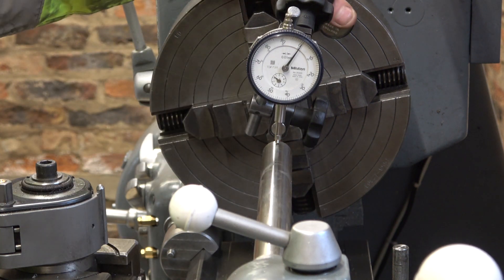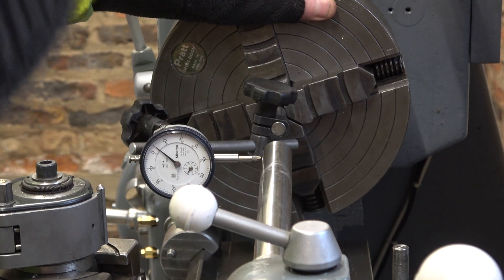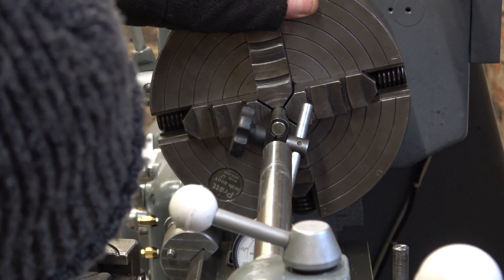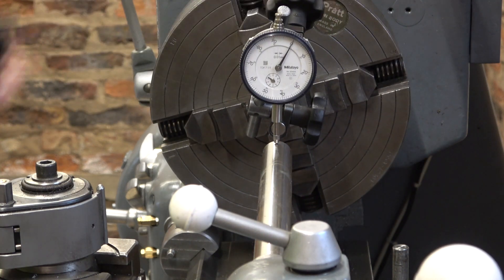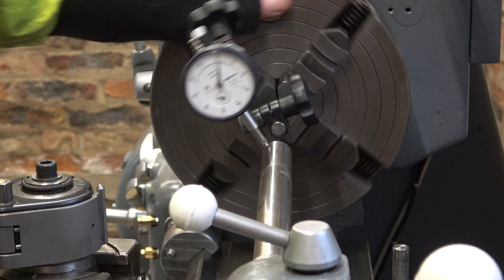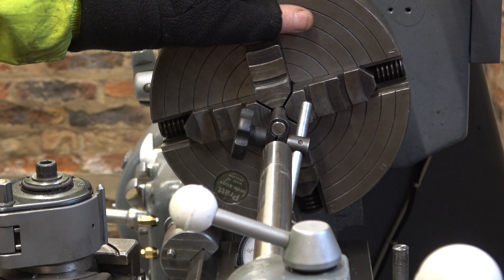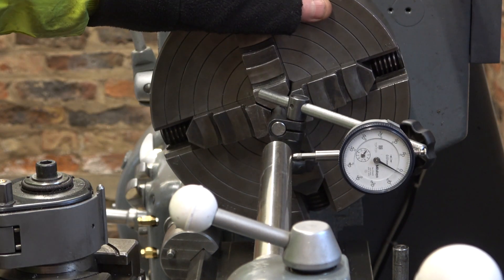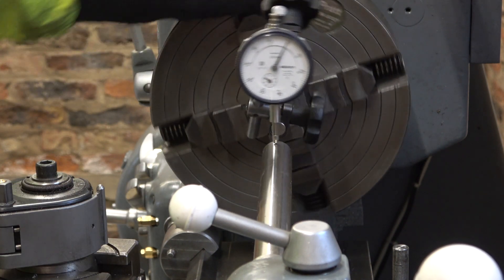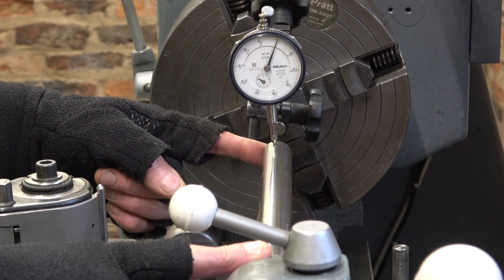Let's try that: 0.4, 0.6, 0.2, two. Hmm, okay it is out slightly. Worst case, what did I say? Six. Four sixes are two point four thou runout. Two point four thou over that distance, and it's improved quite a bit just by cleaning in there.